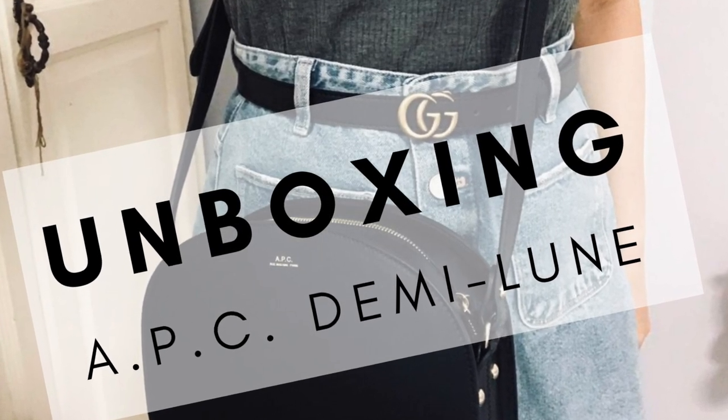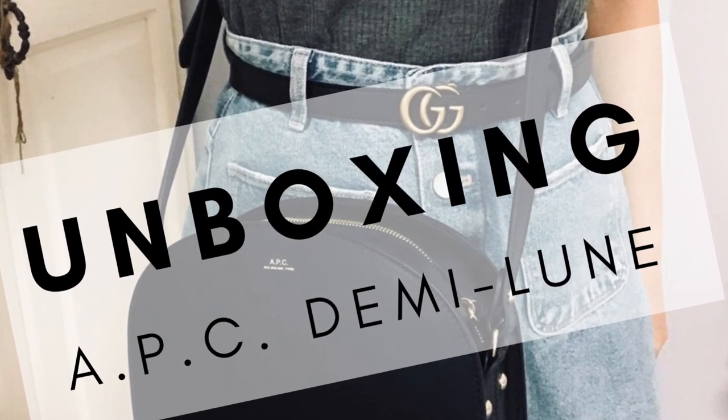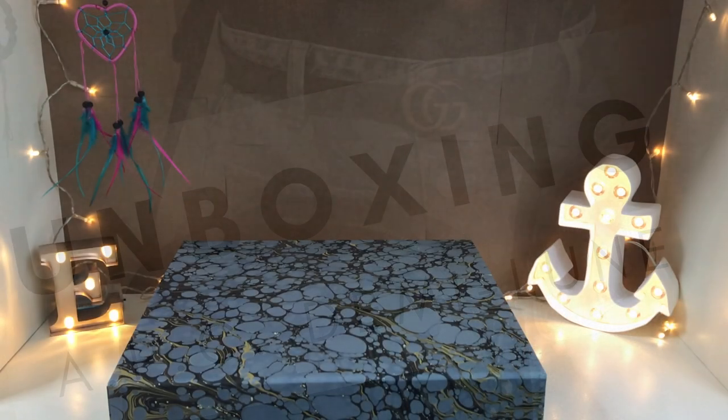Hey guys, I'm back with another unboxing and this time it's of the APC Demi Lune or Half Moon bag.